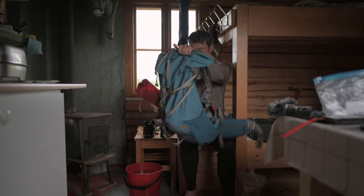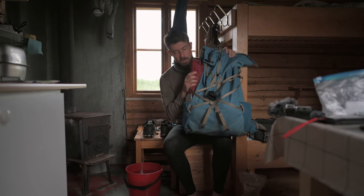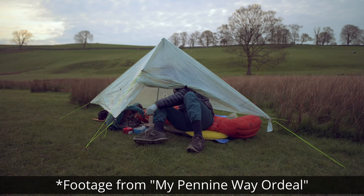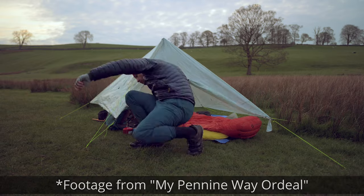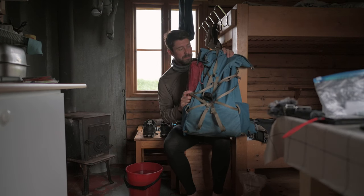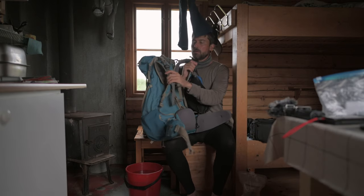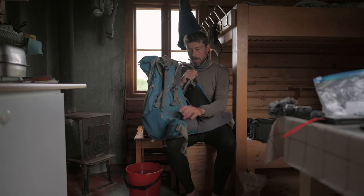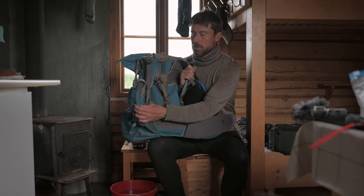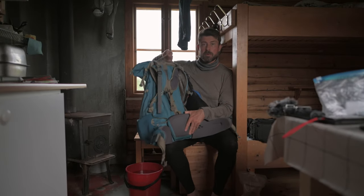I put my tent poles here — usually I don't carry this tent, but because of my wife I'm carrying it. Enough padding on the shoulder straps, and the padding here is fantastic — pretty thick. It's an awesome backpack, I love it, and I strongly recommend it.